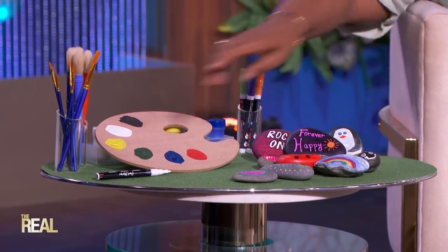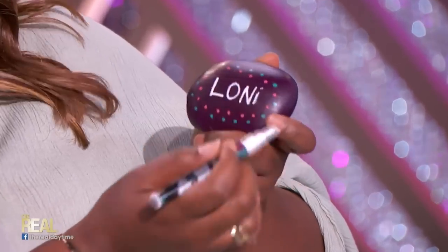All you need are some rocks and some paint. You can even use a paint pen like so, and you just pick a theme like inspiring words, or your name, or freestyle it — and you're rocking it. You can even inspire others as they walk past. It's so simple, the kids have so much fun, and it helps them with spelling and everything.